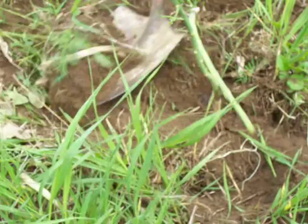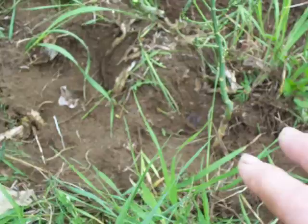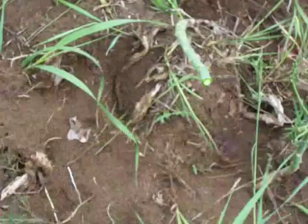My husband is helping me here to dig. And what we're finding is that if you dig down about four inches, the crowns should all be below that level. So he's removing all the sod for me. And then follow this down and we'll find them.